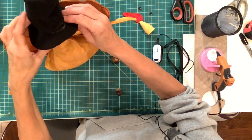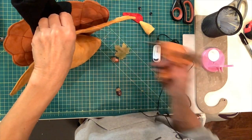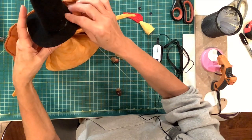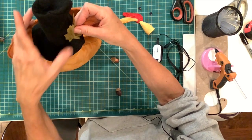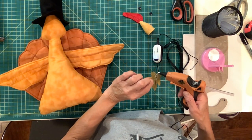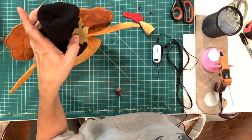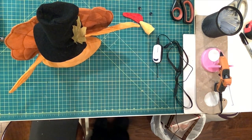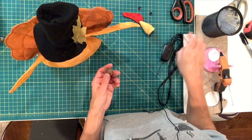Then I'm going to embellish it a little bit. I am going to put a little leaf here, and I have 2 acorns that I'm going to also attach.